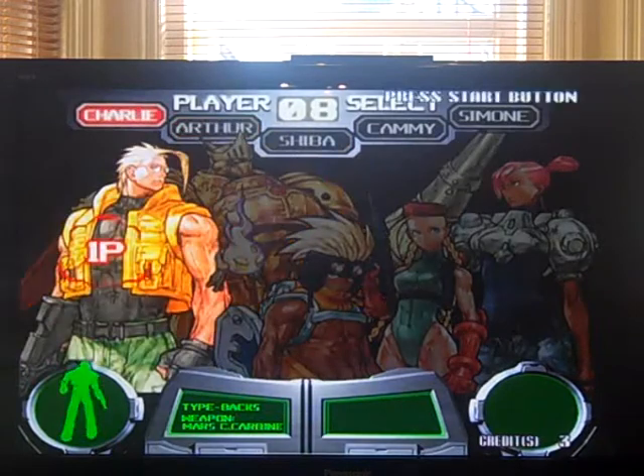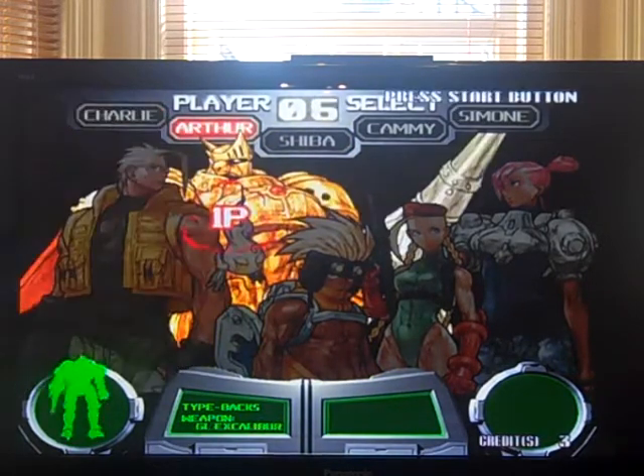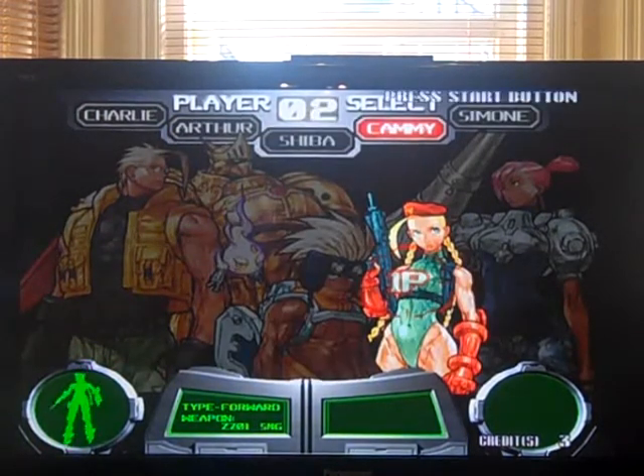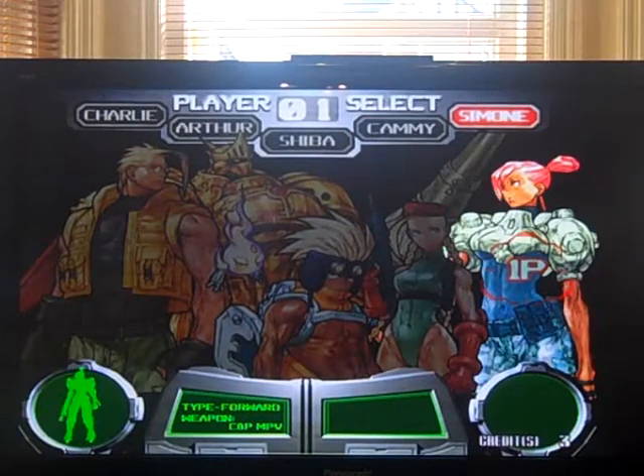These are your characters. Obviously that's Charlie from the Street Fighter series, Sir Arthur from Ghouls and Ghosts. I'm not sure who this guy is from. Cammy's obvious. And again, I think they're exclusive. I didn't want her.